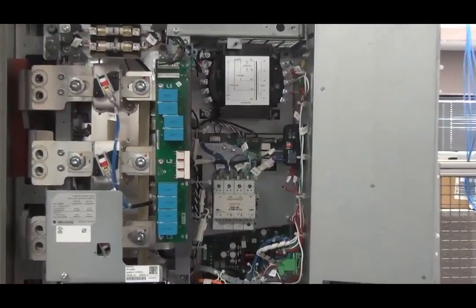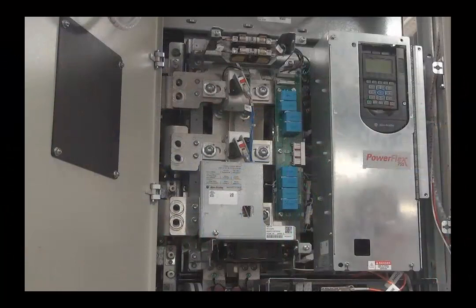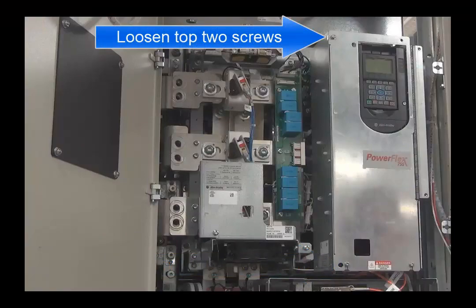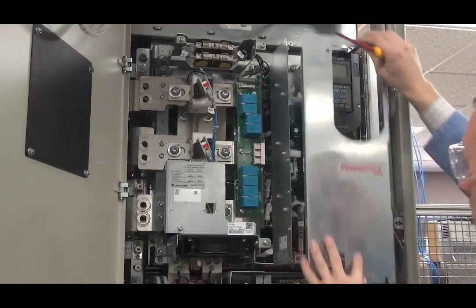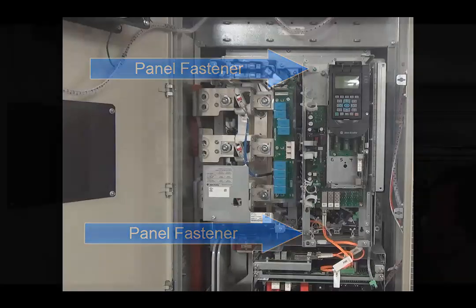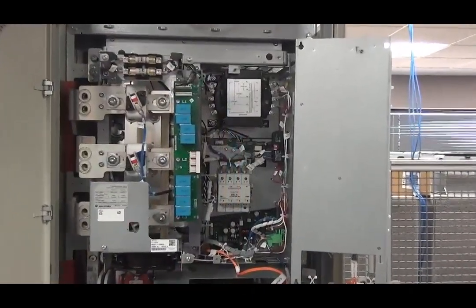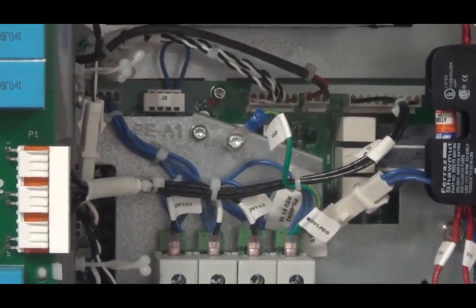To change the PEA1 jumper configuration, a long flathead or T20 screwdriver will be required. To locate the PEA1 jumper, first remove the pod cover by loosening — not removing — the two M4 by 12-millimeter slotted hexilobular screws at the bottom of the cover, and then removing the top two hexilobular screws at the top of the pod. With these screws removed, remove the front cover. Next, loosen the two M4 captive panel fasteners that secure the control pod to the converter control panel, and swing the control pod forward. With the control pod door open, screw the wire onto the dry frame with the right screw to electrically disconnect the jumper, or with the left screw to electrically connect the jumper.